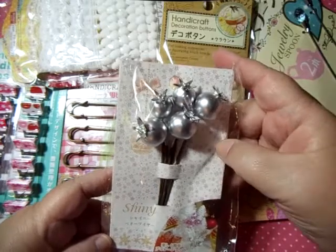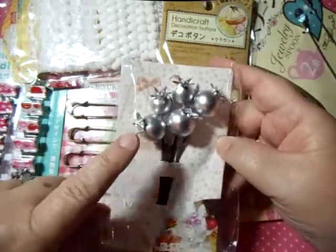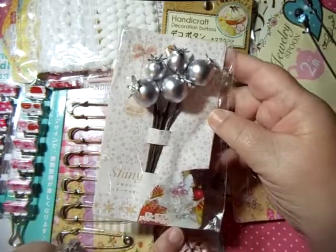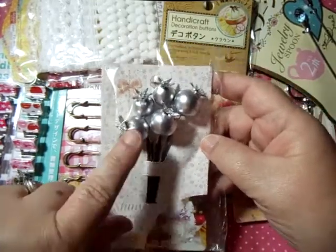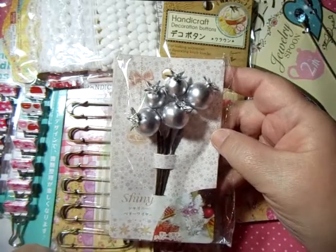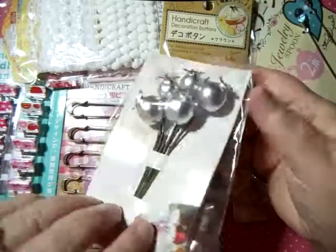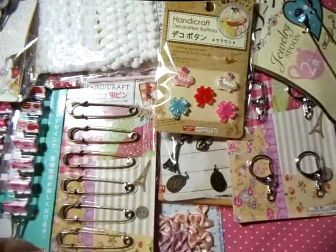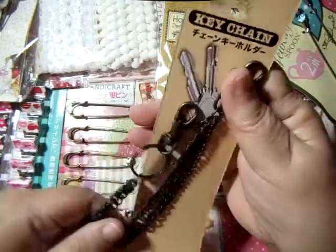Then I have these shiny — I forget what they're called, pod plants or something like that. They're good for Christmas; you can put them in your Christmas spray and use them inside. I picked one up in gold for myself too. I figured they would be good in this swap.